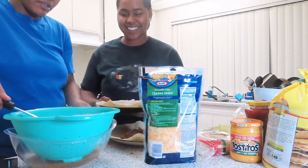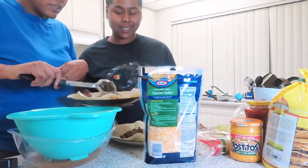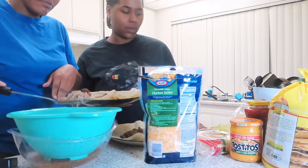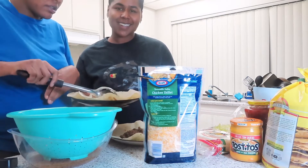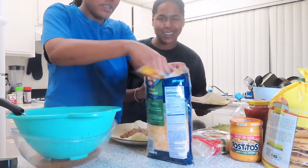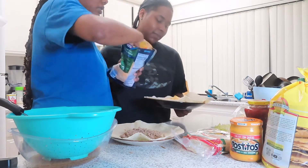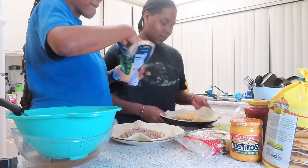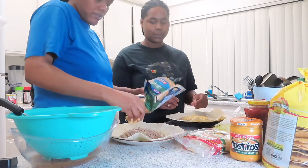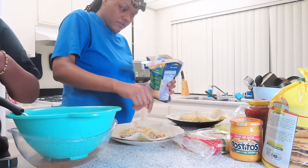Then you grab your cheese. Come on y'all, because I'm hungry too — this is my dinner! Yeah, if this is as good as it sounds, we're going to make two. We're going to eat one first to see if we like it. Then put the cheese on top — want some more? Yes, extra cheesy! Comment down below, it's looking good already. Right now it's just looking like a lot of cheese, kind of like a burrito, but let me tell y'all...